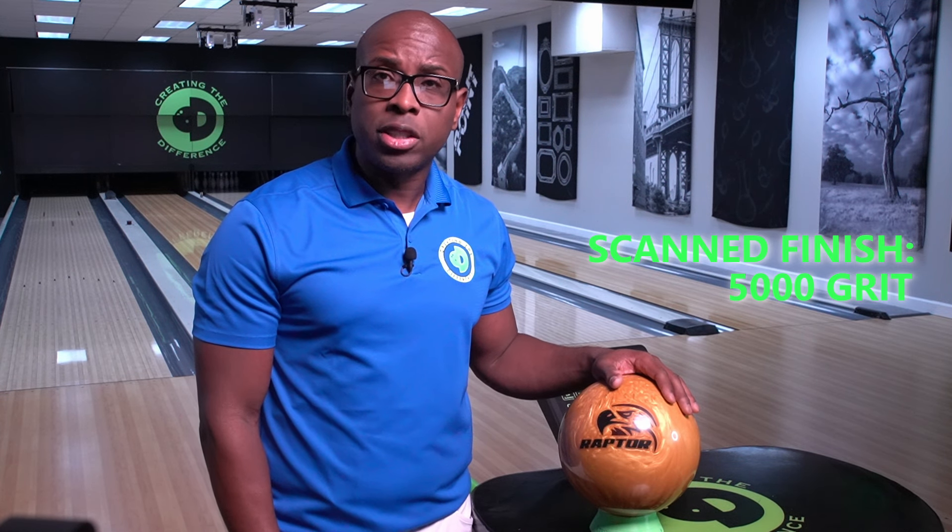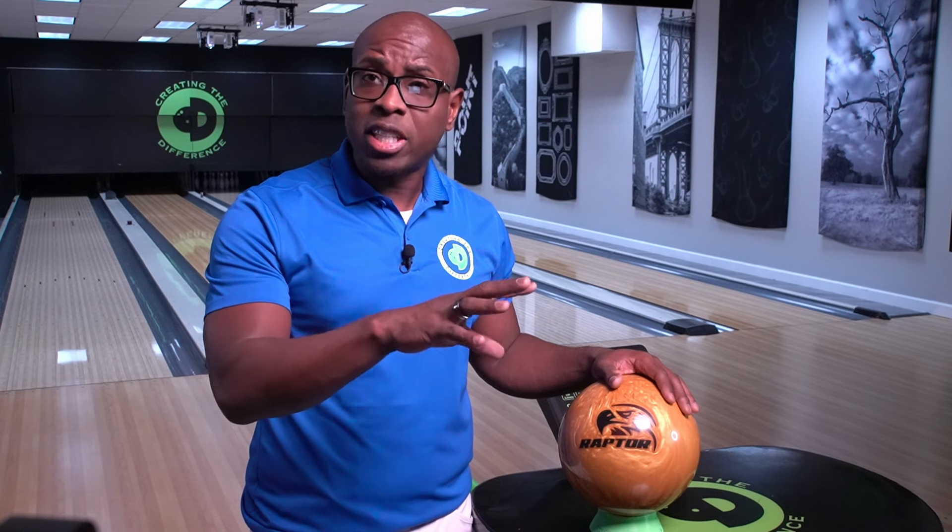The factory finish on this bowling ball is 5000 LSS. When we checked it with the CTD surface scanner, it also measured at 5000 grit. Motive probably does the best in the industry of getting their actual finish on the bowling ball to match what's actually on the bowling ball. The oil absorption of this bowling ball is medium. The layout is 55 by 4.5 by 30 degrees. We're bowling on our standard house shot — it's 40 feet in length.